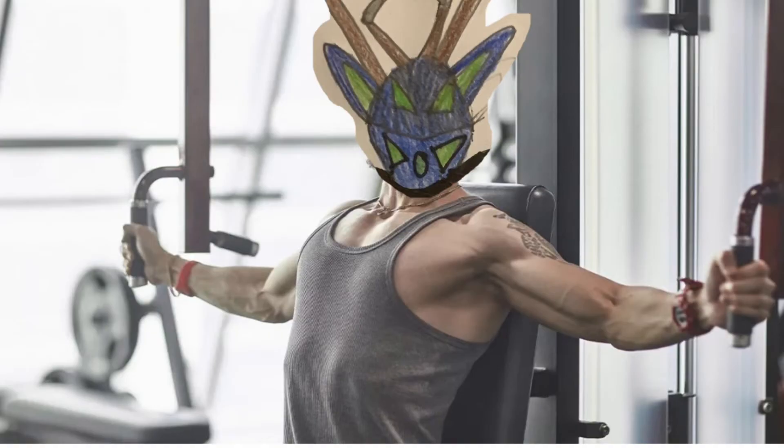Then I go on the pec machine at about 165 pounds, four sets of 10. It gets a little tight during the later sets — when you're lifting that much your arms start to bend a little more, but you want them spread out, going forward and back.